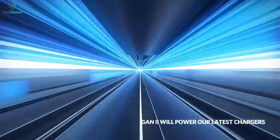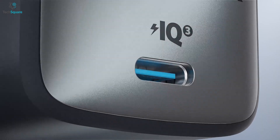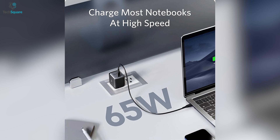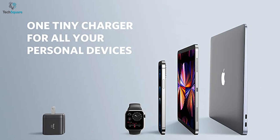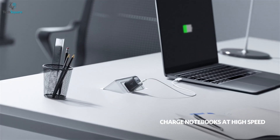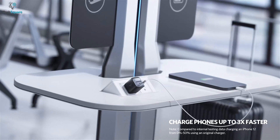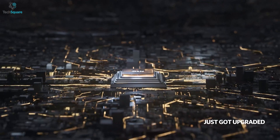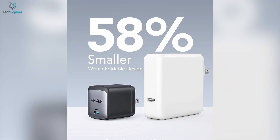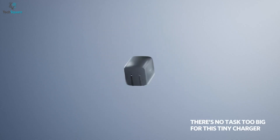Charge your device at the speed of light with the Anker Nano 2, the best GAN technology charger you can have to juice up your devices without any compromise. The Anker Nano 2 comes with a 65W output which delivers the efficient power you need. It also supports high-speed charging, giving you the ability to charge your smartphones three times faster than the original 5W charger. Equipped with advanced GAN technology, this charger remains 58% smaller than an original 61W USB-C charger without sacrificing a drop of power.